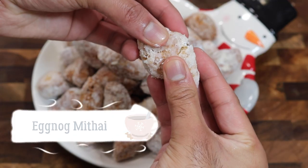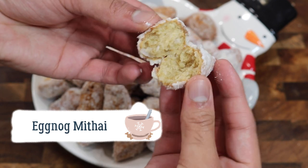Now if you all have checked out my channel before, I've done a chocolate peppermint version, I've done a cherry coconut version, and I've done lots of different matthai recipes. But in today's video I'm going to be sharing my recipe for an eggnog matthai.